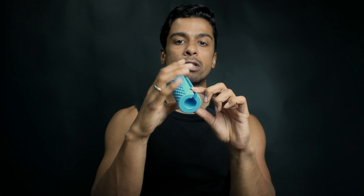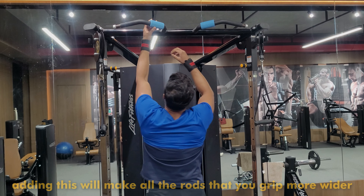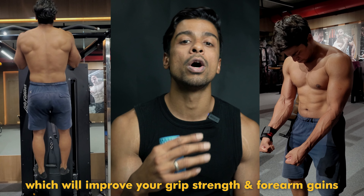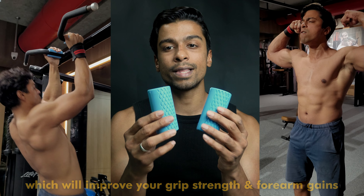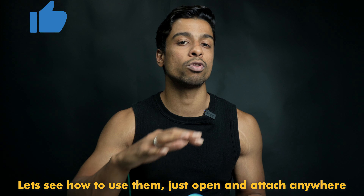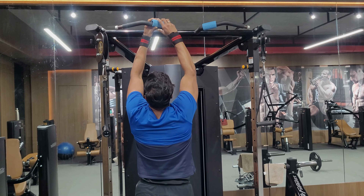Generally, whatever rod you use won't have much width. But when you put the fat grip on and grab the rod, it will increase the width. So whatever exercise you do, it will increase the grip width. Let's look at how you use it — you can open it from the end and put it in a lot of places, so the options are almost limitless.